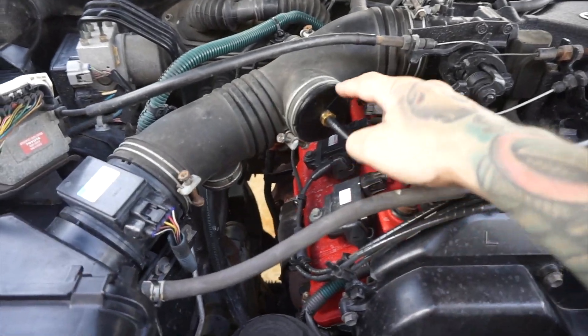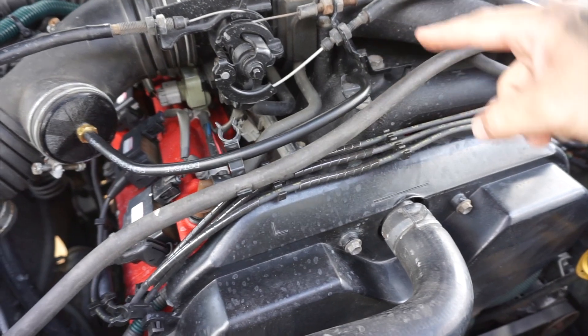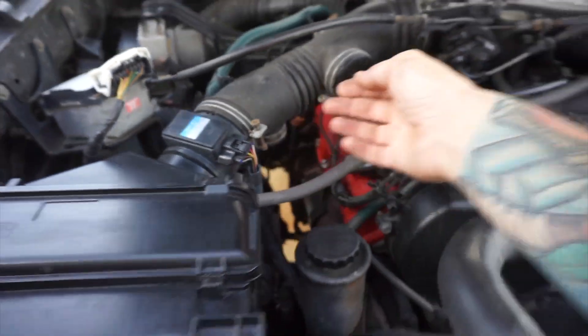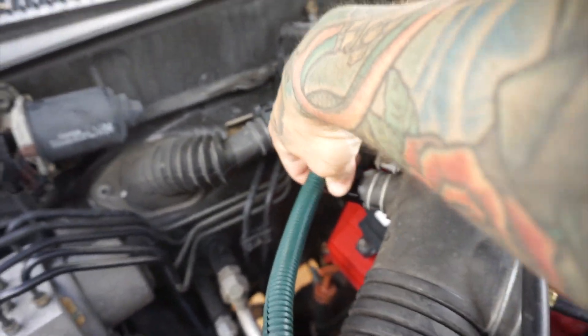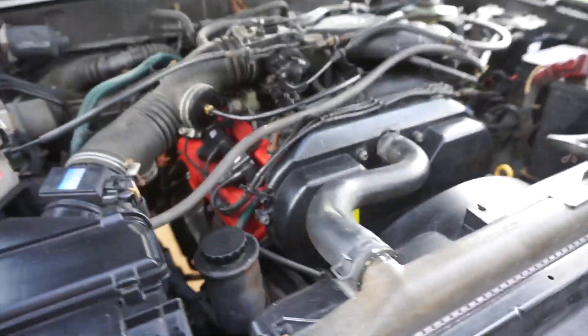Here it is all installed. The big plug with the nipple on it — the line goes to the inlet of the fuel pressure regulator, sits in this little clip. The one on the bottom clearly in place. The one on the back with the little clip that holds the wire there. Everything's on and tight and done.